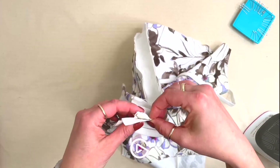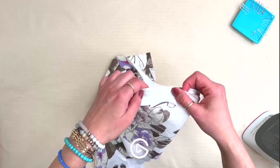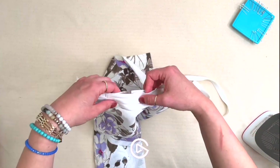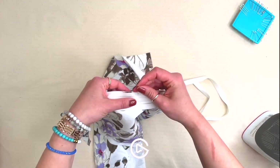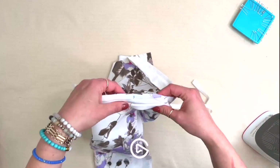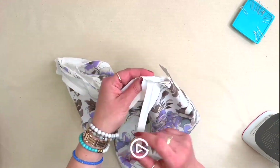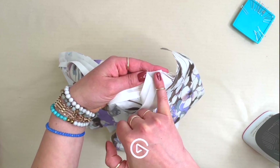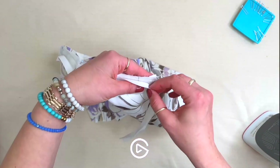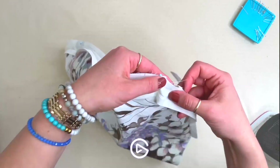Open the bias tape up and pin it along the seam without stretching it — it's cut on the bias so it has natural stretch, but you don't want to stretch it out while pinning. As you approach the joint where the sleeve seam ends and becomes the neckline, make sure you're concealing and covering everything with the bias tape, changing angles slightly as you turn the corner, then proceed all the way across the neckline.